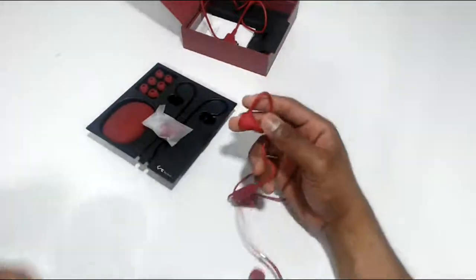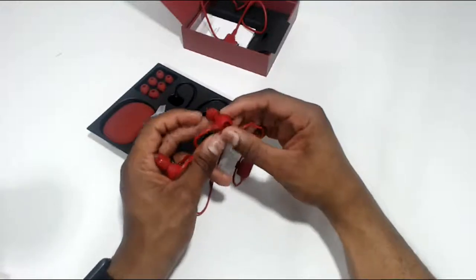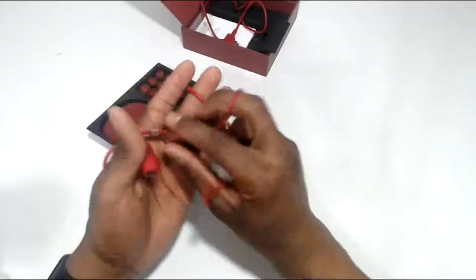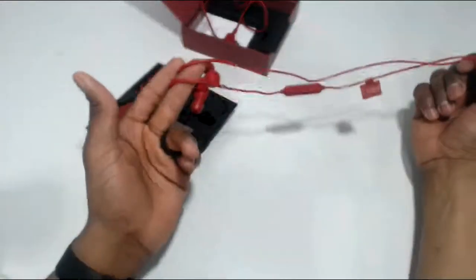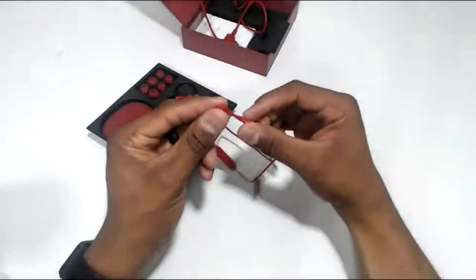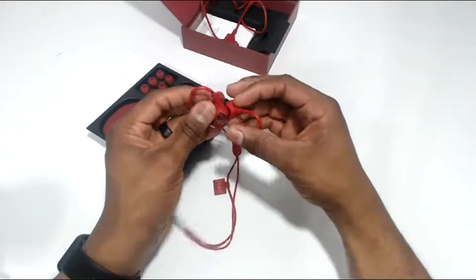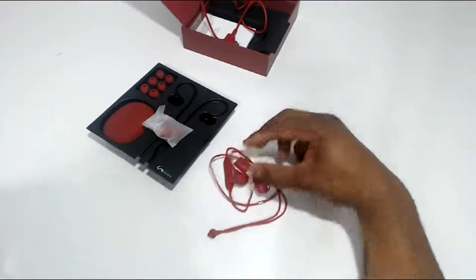I'm going to start using these things immediately. I do like the color — I think this color will work for anyone. It's not super masculine, not really super feminine either, but I do like them, so I don't have a problem wearing these at all. Stay tuned, guys. Thank you for watching and I'll give you my full review soon. Hopefully I don't break them in the interim. We'll talk to you guys then. Peace.